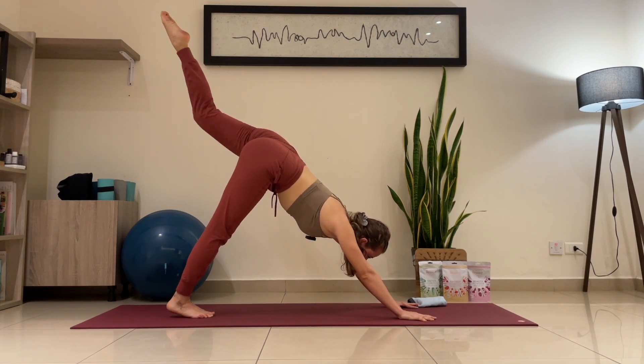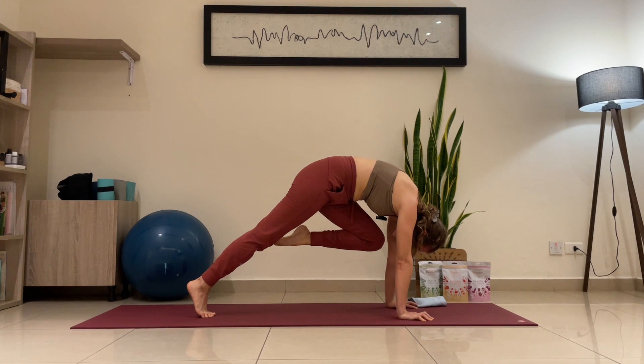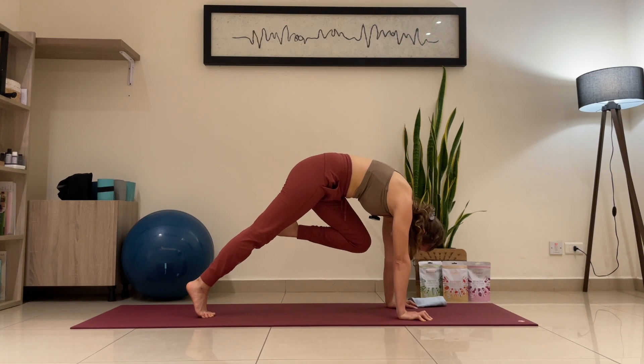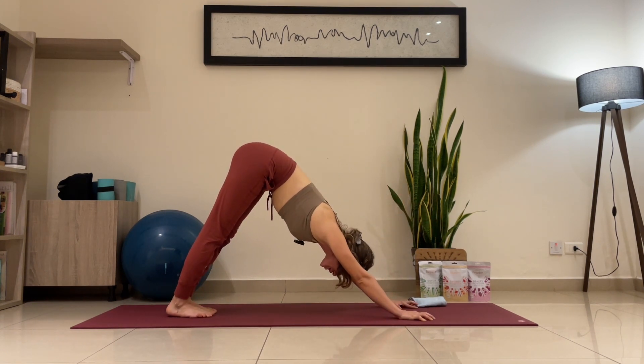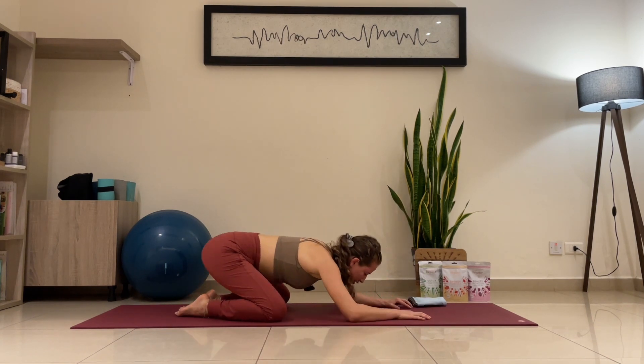Exhale — point, point, point. Left knee to the chin. Stay there with me. Keep pushing. Look at my back — it's rounding because I'm pushing strong with the core. Three, four, five — exhale, release. Downward facing dog or child pose, whatever you prefer, just resetting over there.